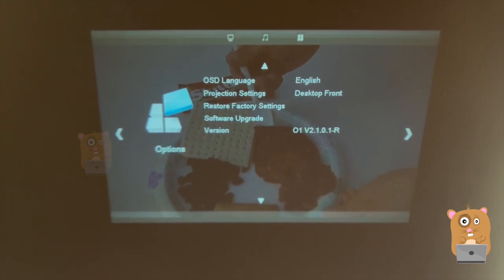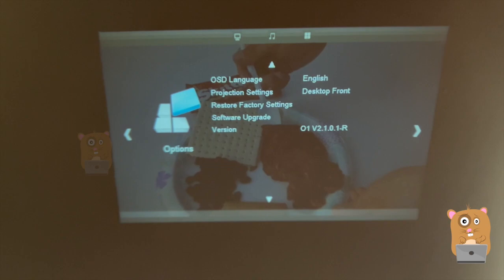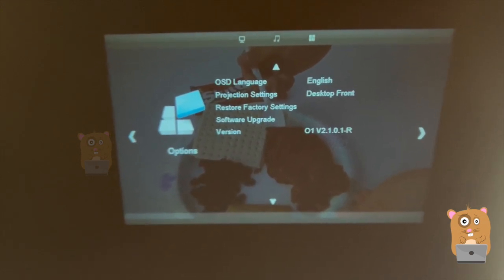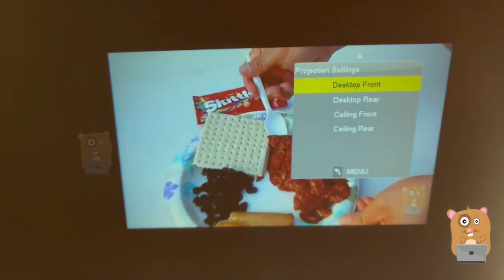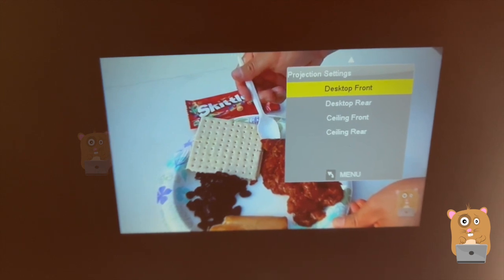At the time I'm making this video, this is the version of the firmware. Let me head back. One other thing I'd like to show: over here where it says projector setting, I can invert this too. The options are front, rear, ceiling front, and ceiling rear.